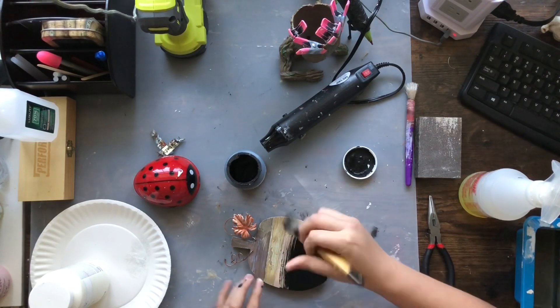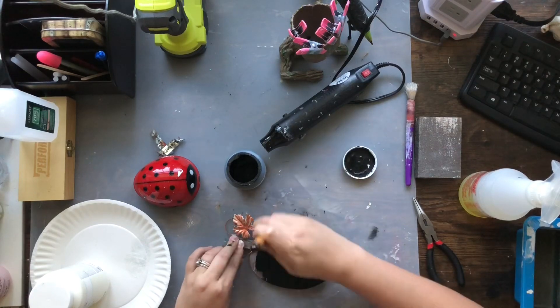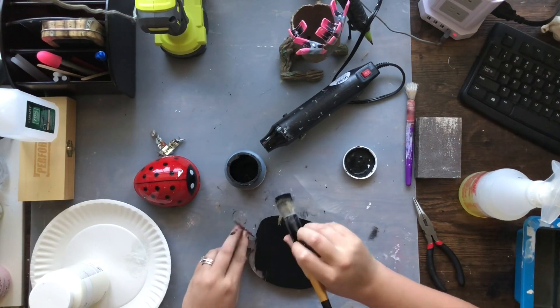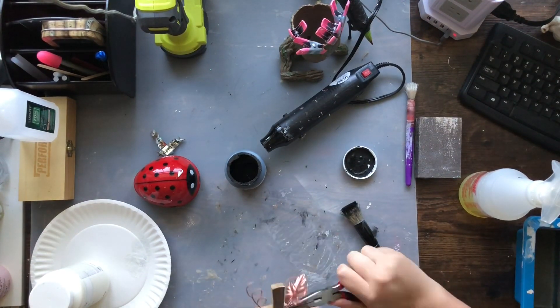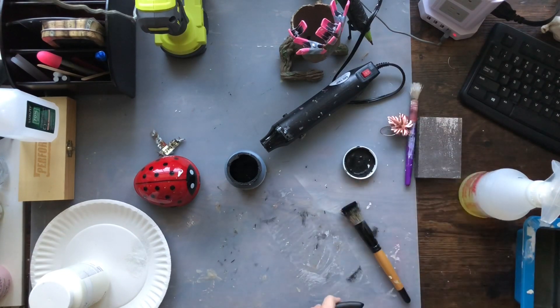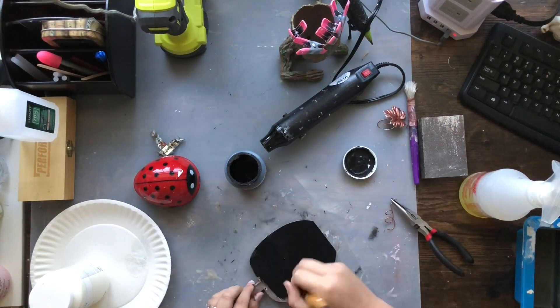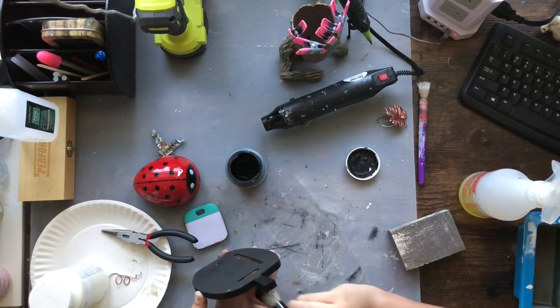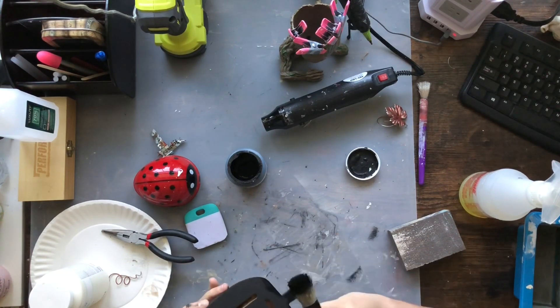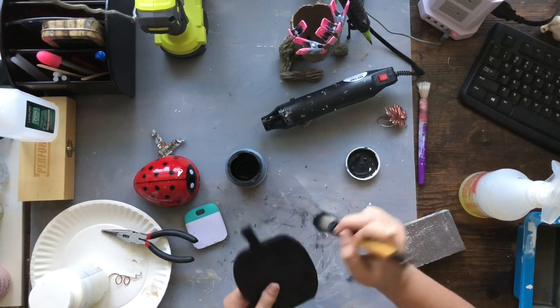I'm taking my Waverly chalk paint in Ink again and giving this a full coat — front, back, sides, the whole thing. I initially thought I was going to keep that little tin leaf twine thing on there, but changed my mind — nothing else I have is going to have that tin look, so I just popped it off. The great thing about this Waverly chalk paint in Ink is that it is pretty much a one-coat paint — you don't need multiple coats to get good coverage.